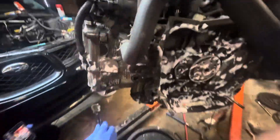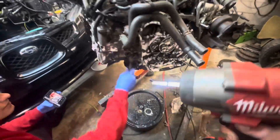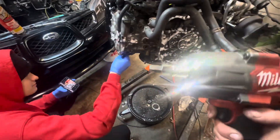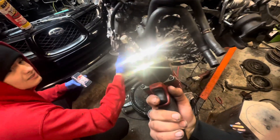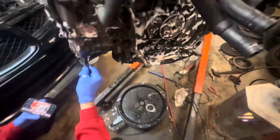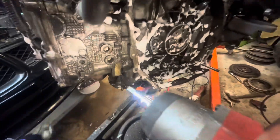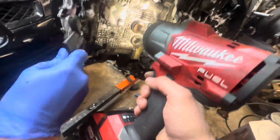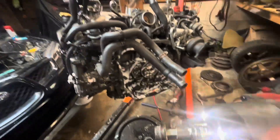We're on to the cylinder four cooling mod. Get yourself a 12 millimeter hex socket. I wouldn't recommend using an impact on it at first — get yourself a little half-inch wrench and tap it out safely, then just get the rest of it out just like that.